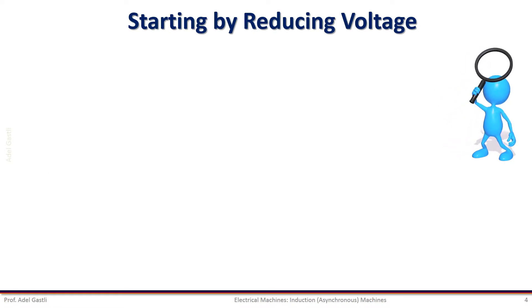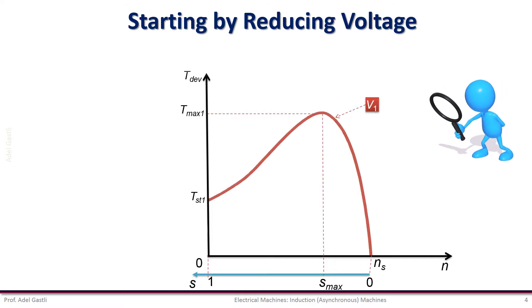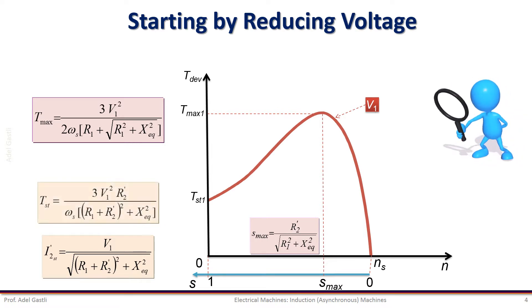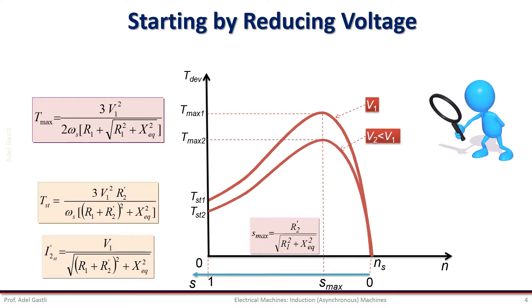Let us first see what happens if we start the motor with reduced stator voltage. We know that the starting and maximum torques are proportional to the square of the voltage. So both will be affected and will decrease when the voltage is reduced. Therefore, the induction motor torque versus speed characteristic will change as shown here.